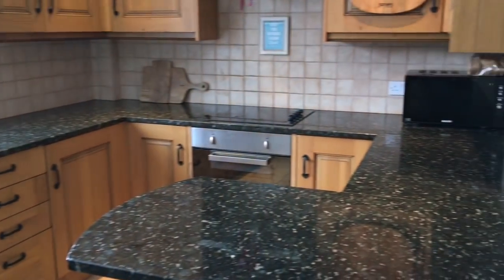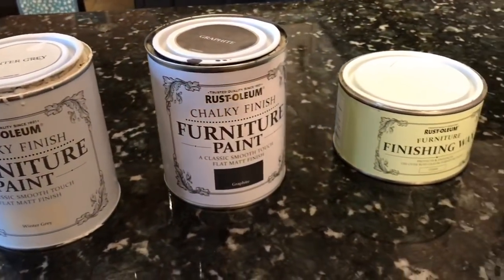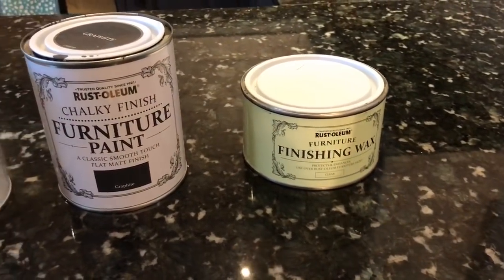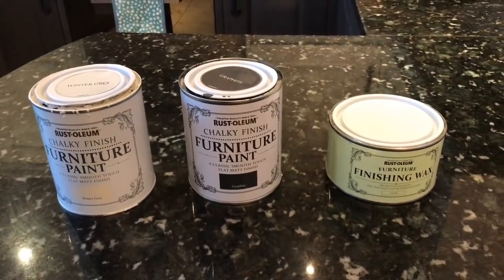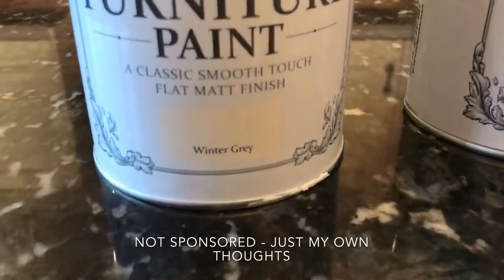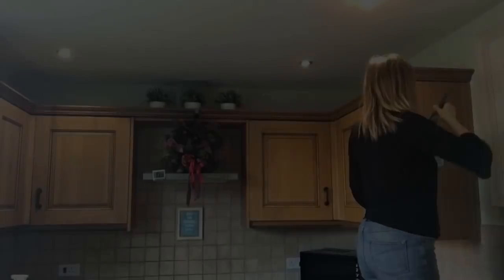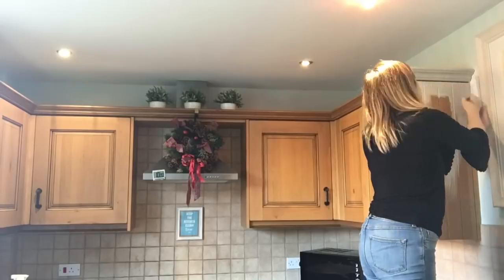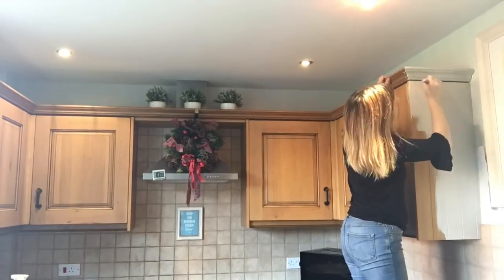So this is what our kitchen looks like. They are really nice oak cabinets, it's just we kind of fancied a bit of a change and to make it a bit more our kind of style. These are the paints I've got — it's a Rust-Oleum chalk finish. I do a lot of furniture upcycling so I know this brand and I've used it lots before. I picked the Winter Grey and the Graphite.